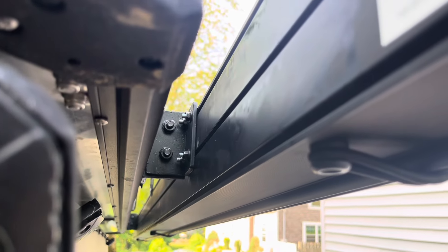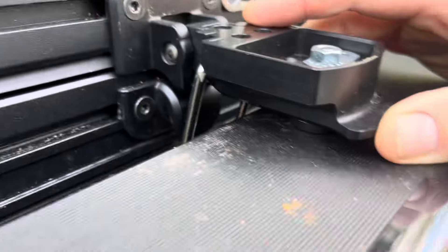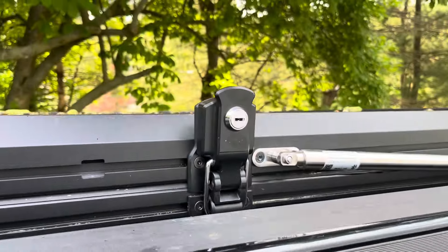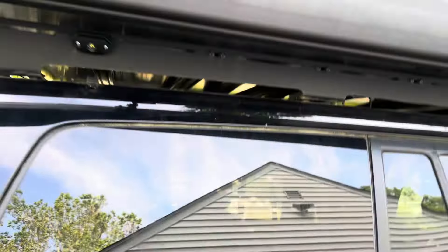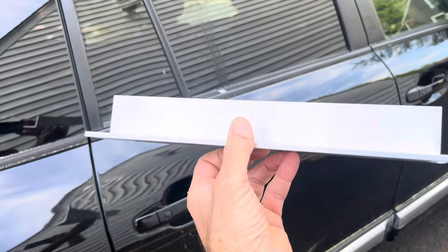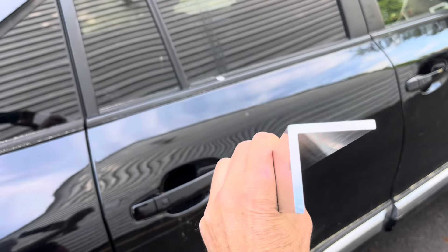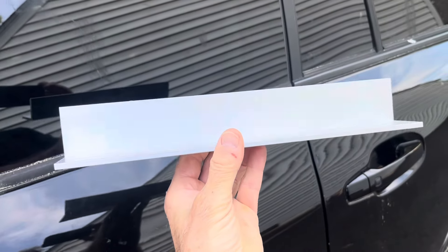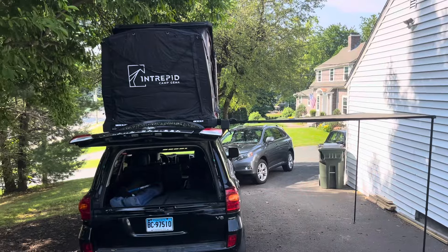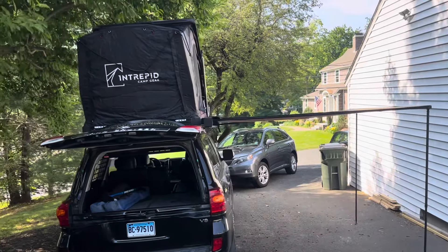I bought some T-nuts — M6 size — that slide right into the channel, and then M6 hex nuts as well. I wanted this mounted higher, so I had to flip the latch. The key was making sure the latch could open; it has to be vertical. The latch opens — it's upside down — but it allows me to hang the awning much higher. The angle aluminum is two inches by 13 inches long, three-sixteenths inch thick, cut to three and a quarter inches each. Two of these from Amazon for $24. The awning with the fully deployed rooftop tent looks way better this year — much higher.